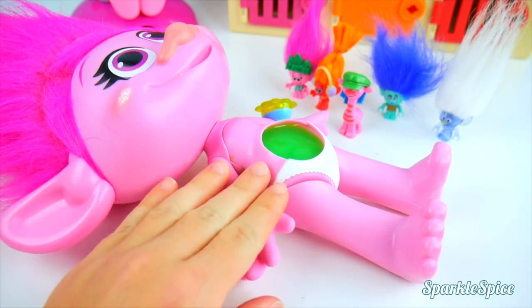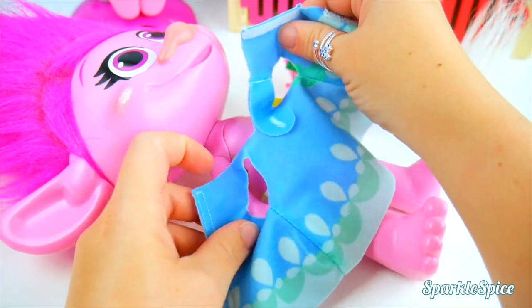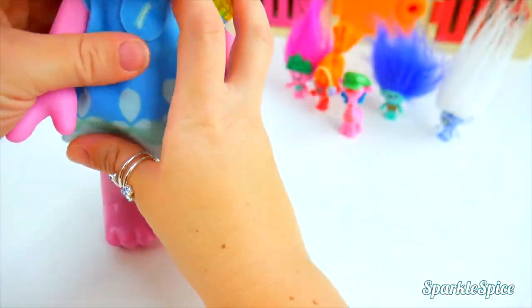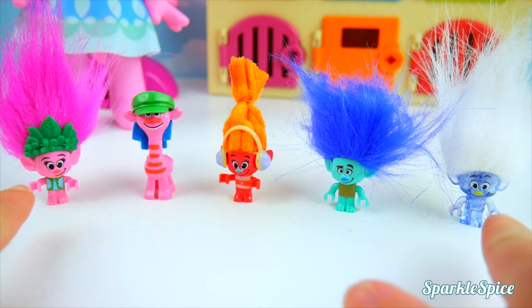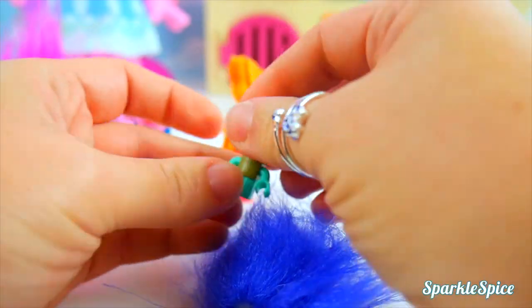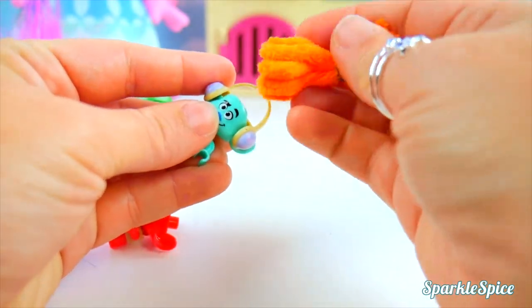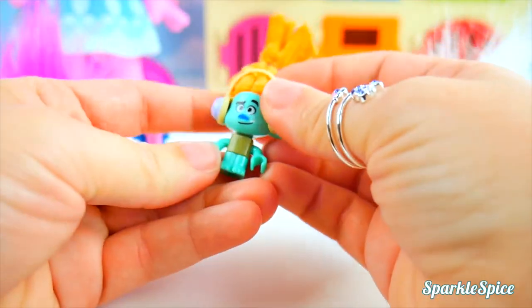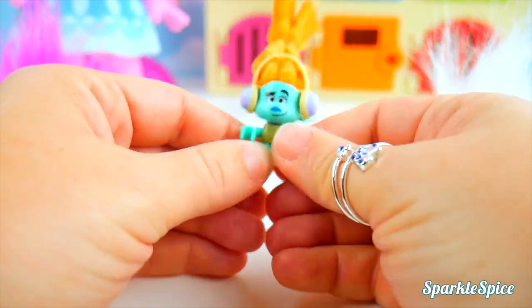What do you say we get you put back together, Poppy? I've got a little skin patch here for you, and then we can get you dressed. Looks like you're feeling better now. I think our trolls are ready for a little fun — what do you say we do a little mix-up? Let's switch up their hair. I'm going to take Branch's hair off and put on DJ Suki's. First we have to do the headphones, and now the hair. Branch, you look funny — it's like you're ready to lay down some beats!